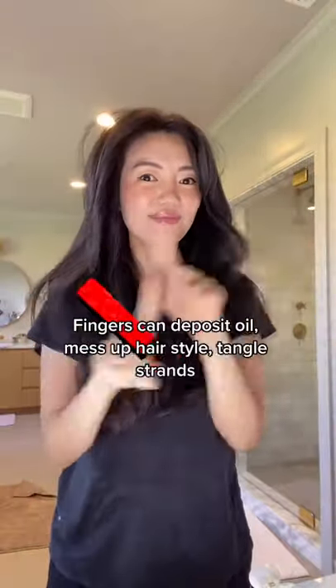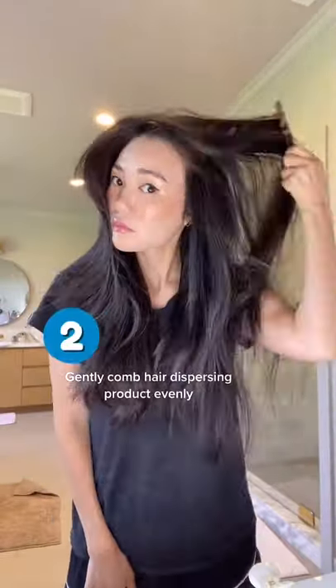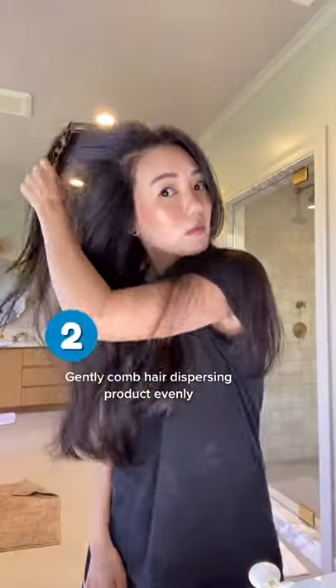If you use dry shampoo, I recommend getting a wide tooth comb. After you apply your dry shampoo, you could use your fingers to work it through your hair, but I suggest using a wide tooth comb instead. It will evenly disperse the product without depositing oil to your strands like fingers do, and will keep your volume and hairstyle intact.